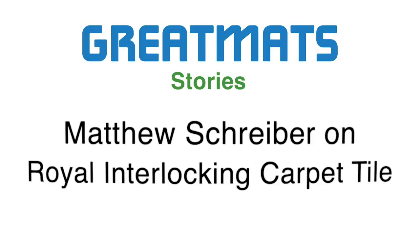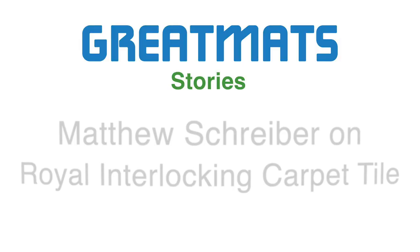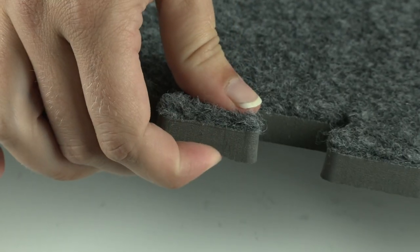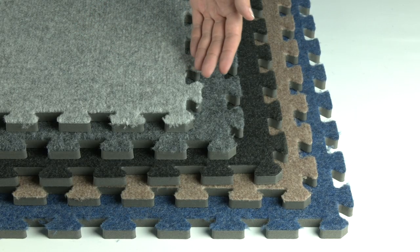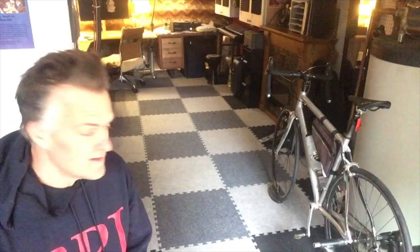Hi there, this is a review for the Great Mats Interlocking Carpeted Floor Tile. I've been using it for a home recording studio and also as a sort of an exercise room. The mats install super easily — they basically just fit in like puzzle pieces. I experimented with a few different colors and then finally decided on the light gray and dark gray.